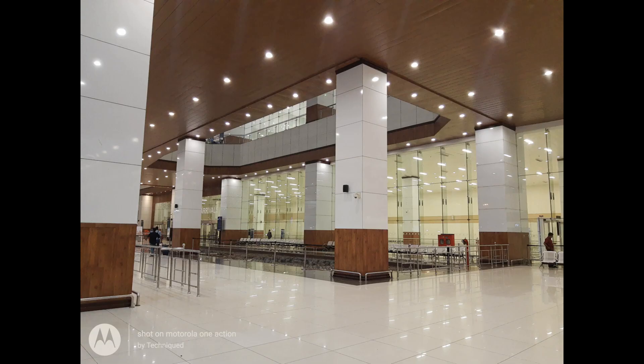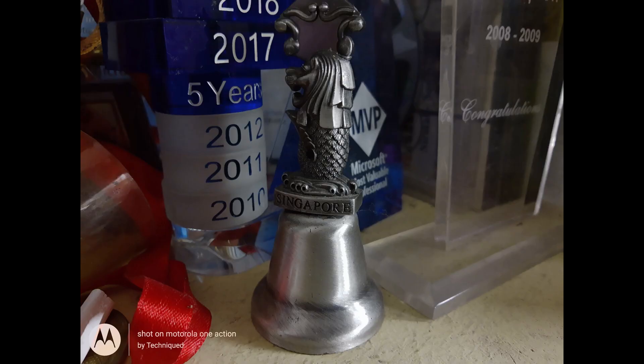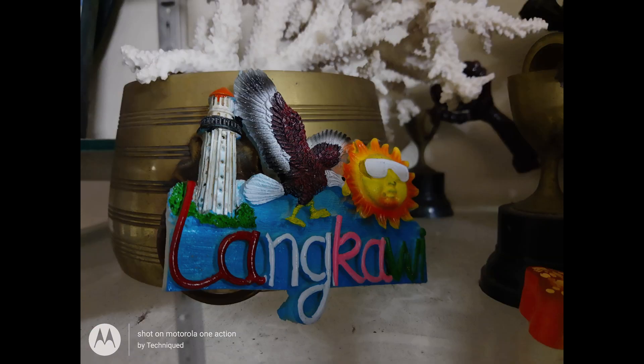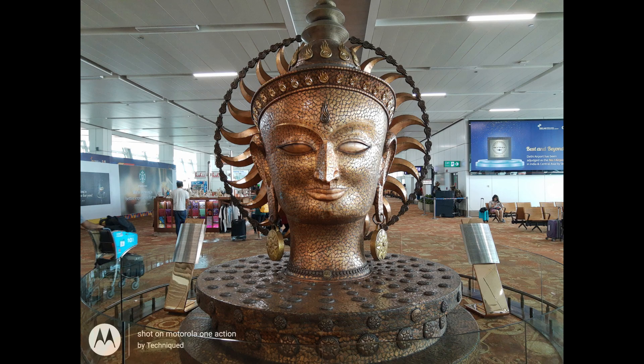Next, let's move on to the low light images. The phone has an f/1.8 aperture and it produces decent results for a 14K smartphone. While the details are quite decent, the noise levels are too evident in the low light pictures and they come out quite average. The phone also does not have a night mode, which is a feature available in the Moto One Vision. We are not sure why the dedicated night mode was skipped on this device.